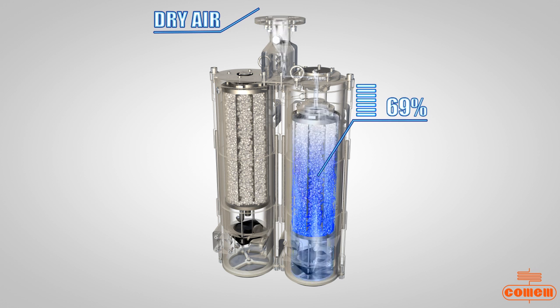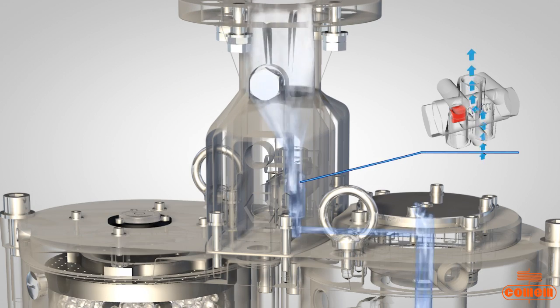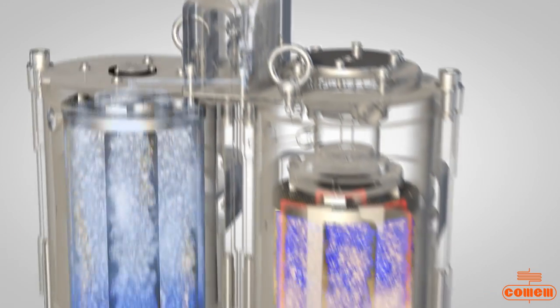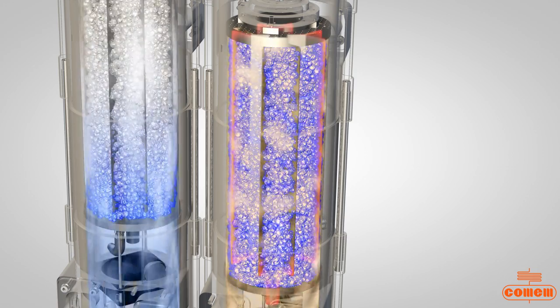The moisture in the outer air increases the weight of the salt. When the variation of weight exceeds the set threshold value, a solenoid valve blocks the passage of air through the saturated salt tank A and deviates the air flow through plenum chamber B.